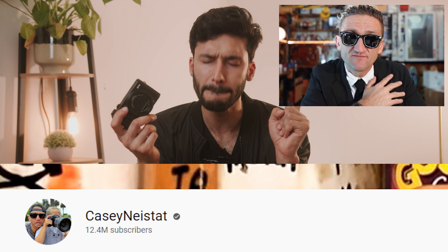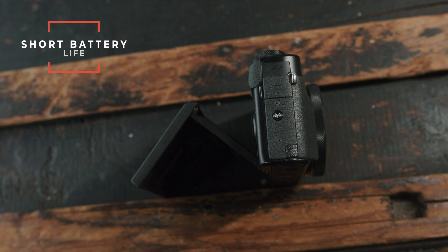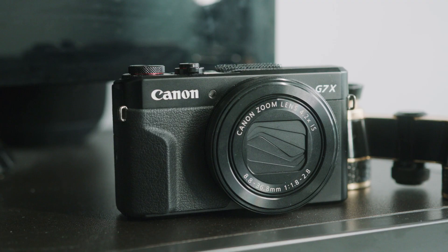This was actually Casey Neistat's first camera when he started vlogging — that's actually why I got it. The only thing I'd be concerned about is the battery life; it's a small camera with a small battery. If you're filming all day I would definitely get at least one spare battery. Overall the G7X Mark II is a great camera for vlogging, but because of the smaller sensor it may not be ideal for that YouTube cinematic look, which needs a bigger sensor.